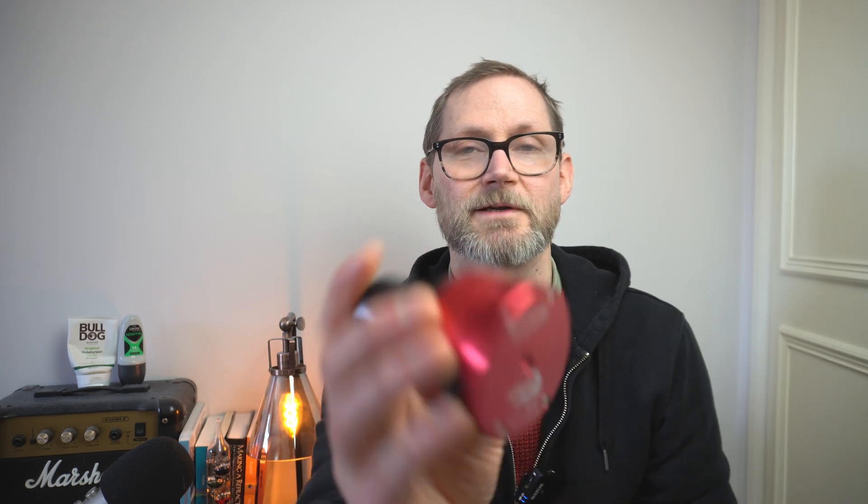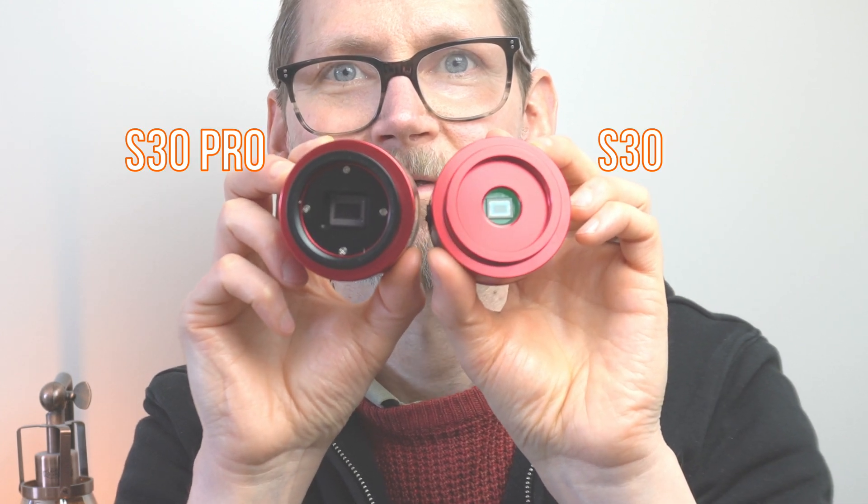I also want to show you the difference visually, because I happen to have the IMX462 — a predecessor to the IMX662 in the S30 — which is the same sensor size. I've also got the IMX585, the new sensor going into the S30 Pro. I just wanted to show you on camera the actual physical sensor size difference. I'll try to crop in so you can get a sense of how different the two sensor sizes are.